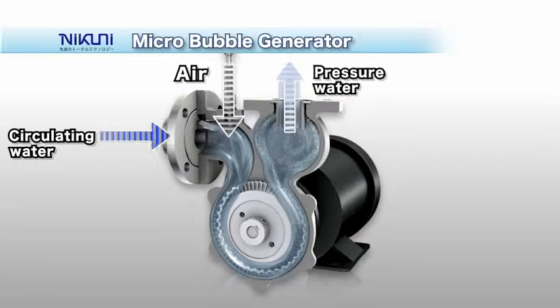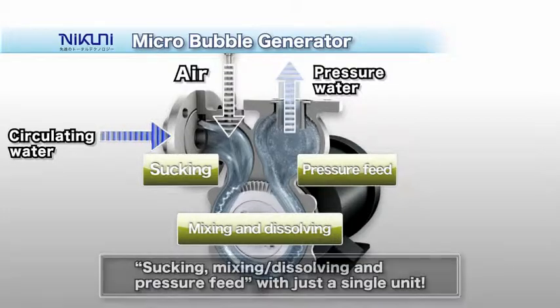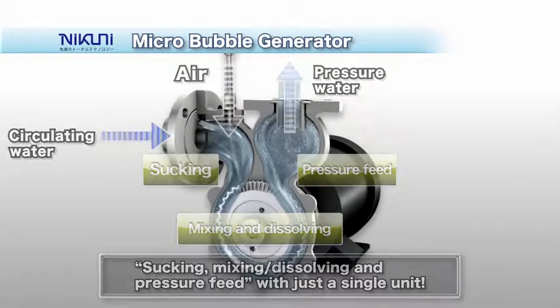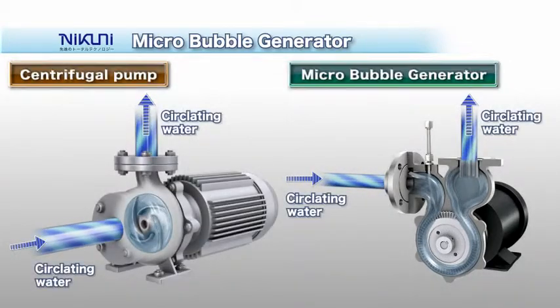The solution is fed under high pressure to a flotation tank. With this innovative multifunctional mixer, the sucking, mixing and dissolving, and pressure feed can be done within just a single unit. The key advantage of the Daffy is that gas is automatically sucked in, mixed into the liquid, and the solution is fed under high pressure.